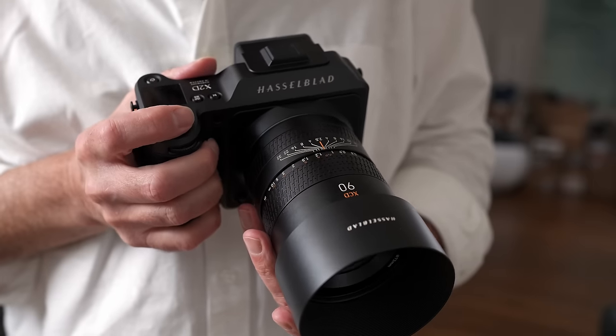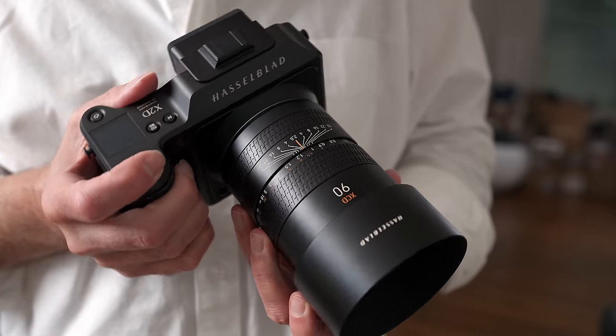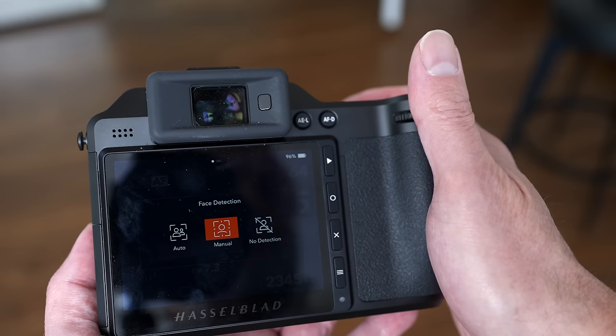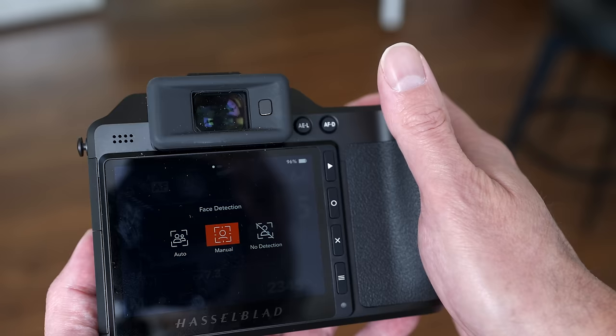Today we finally have the release of the Hasselblad 90V as well as a brand new firmware update for the X2D which brings some very welcome new features. Welcome back everyone. You might remember about a year ago when the X2D was introduced — I did a video on that and they introduced a trio of lenses: the 38V, the 55V, as well as the 90V.